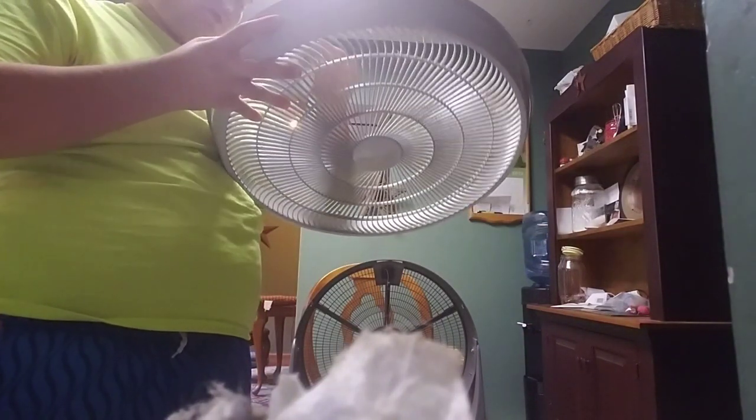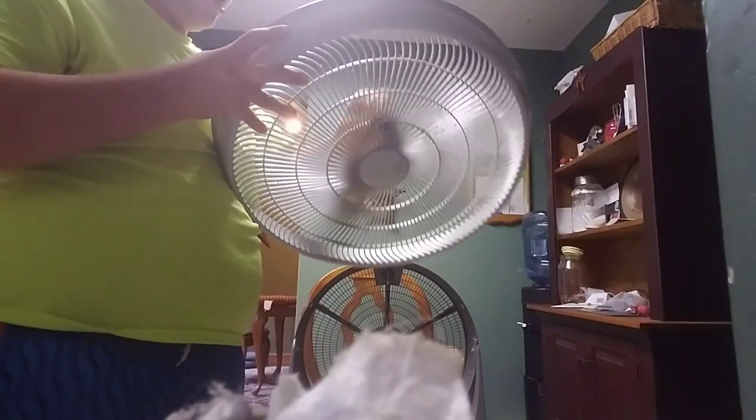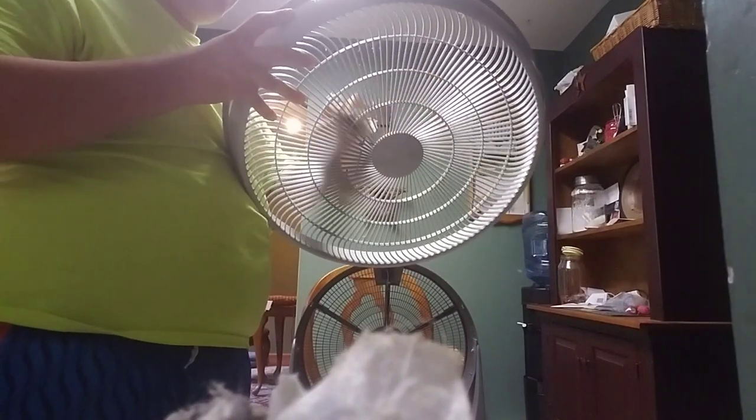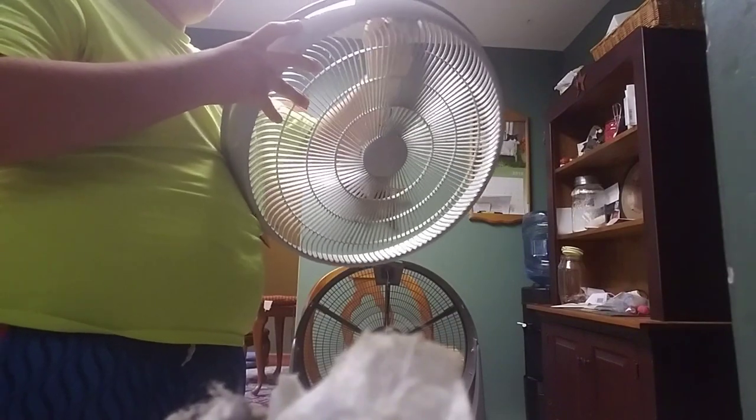I really like the look of this fan, but it's kind of cheap, I'm not going to lie. But I do like it — it does move a good amount of air and it's pretty quiet. It's better than the box fans I've had at the time. So it's a pretty good fan, I like it.